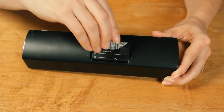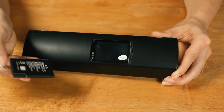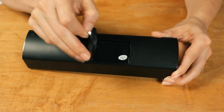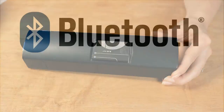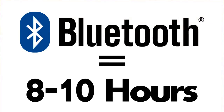The Cinta Ally is powered by a rechargeable battery pack that is charged with the included USB cable. It takes about 5 hours to fully charge and will play audio from most devices at a medium volume for about 12 hours. When using Bluetooth, it will last about 8 to 10 hours before needing to be recharged.